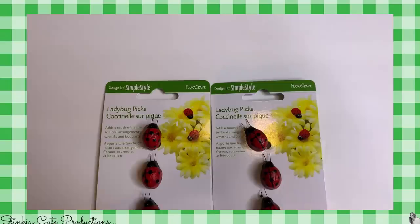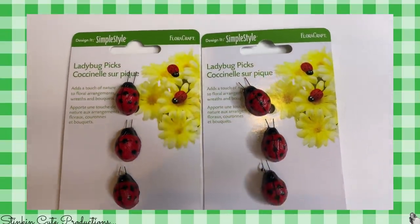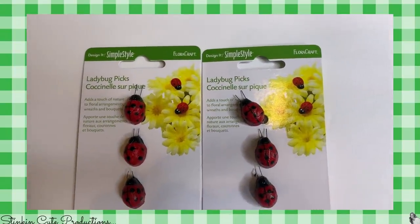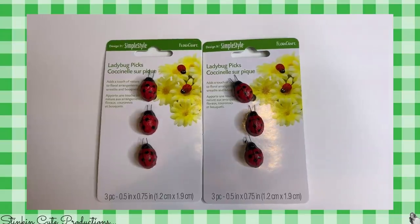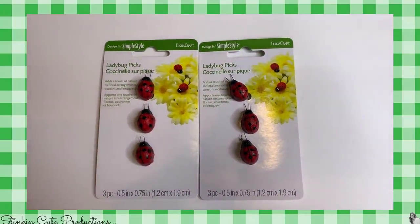I just thought these were so cute — these ladybug picks. I found these in the floral section. They are so stinking cute, and I could tell that the ladybugs would come right off the wire pick. It's a three-pack, so I picked up several because I think they'd make for really good embellishments.